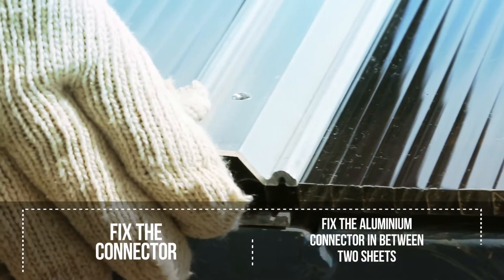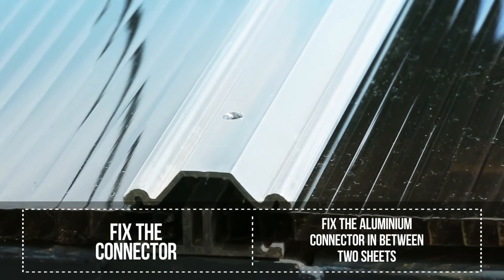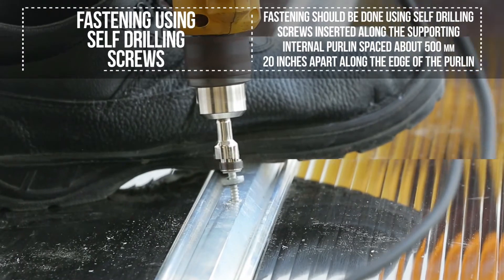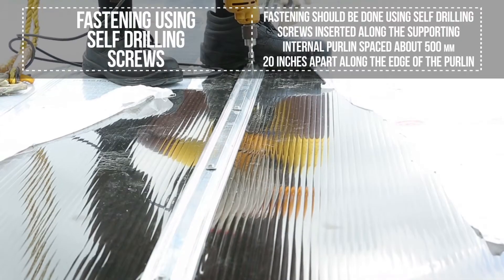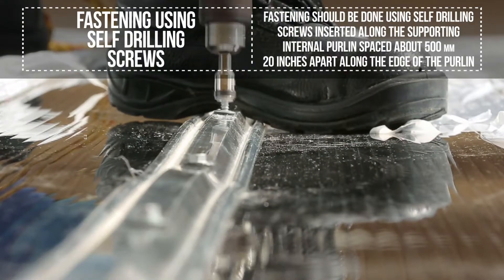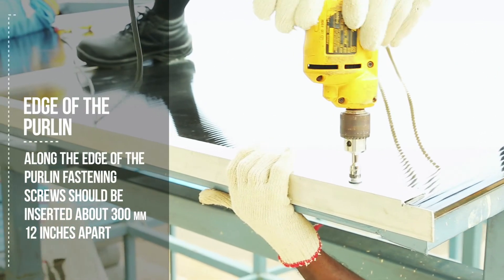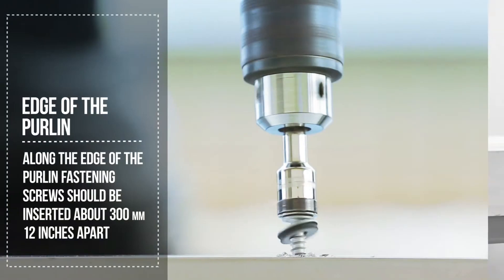Fix the aluminum connector in between two sheets. Fastening should be done preferably using self-drilling screws inserted along the supporting internal purlin, spaced about 500 mm (20 inches) apart. Along the edge of the purlin, fastening screws should be inserted about 300 mm (12 inches) apart.